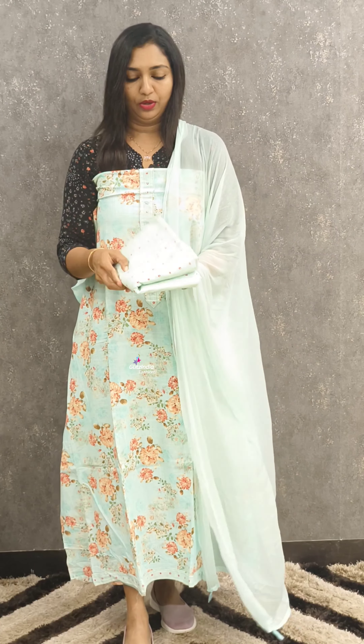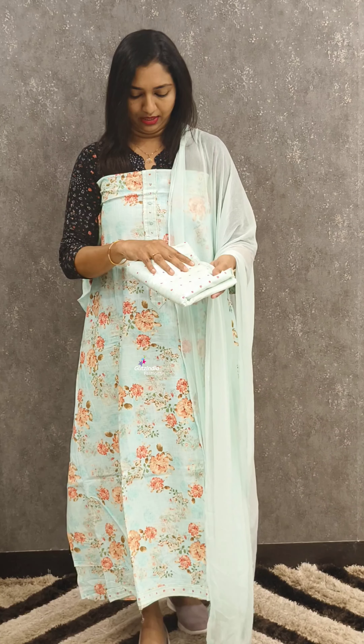Welcome to Glids India Fashions. I am Rasina Jamal. We have cotton sets in the collection of 2 different patterns. Do bookings at www.glidsindia.com.